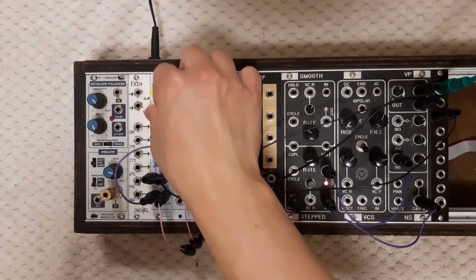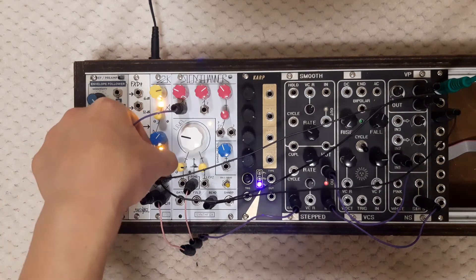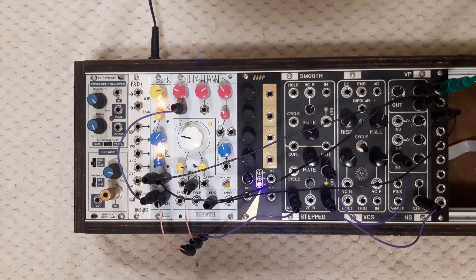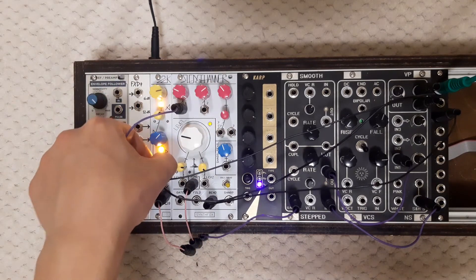This wraps up the basic demonstration of the intertwined dual clock source 2CK. I hope you enjoyed this video and liked my new module. As always, thank you for being here today — don't forget to subscribe for more updates on SynthFox gear and check the video description for useful links. I've been Obrilis of SynthFox, catch you later!